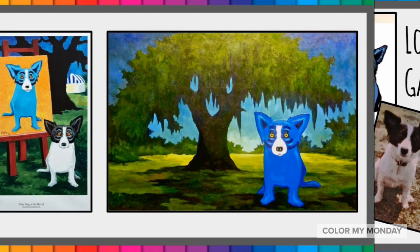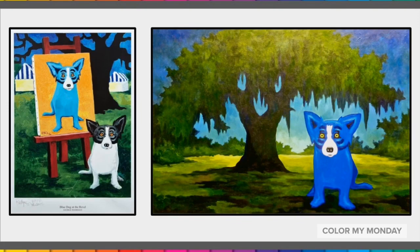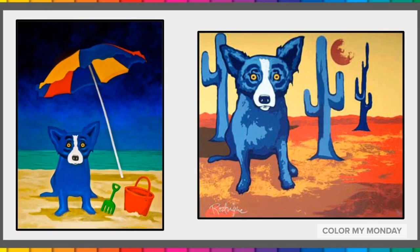After hearing people call his Loup Garou paintings Blue Dogs at an art show, George Rodrigue decided to explore this imagery further and he began calling the Loup Garou a Blue Dog too. He decided to drop the references to the Louisiana landscapes and began painting a more stylized Blue Dog with different backgrounds. Let's take a look at several Blue Dog paintings.